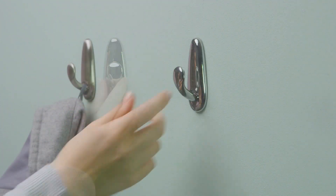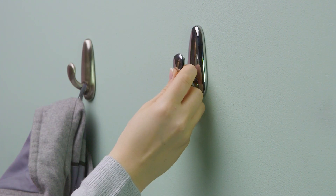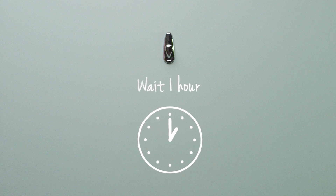Now slide the metal hook upwards to reveal the back plate, pressing firmly for another 30 seconds. Slide the metal hook section back onto the back plate. Wait one hour before hanging anything on the hook to allow the adhesive to fully bond.